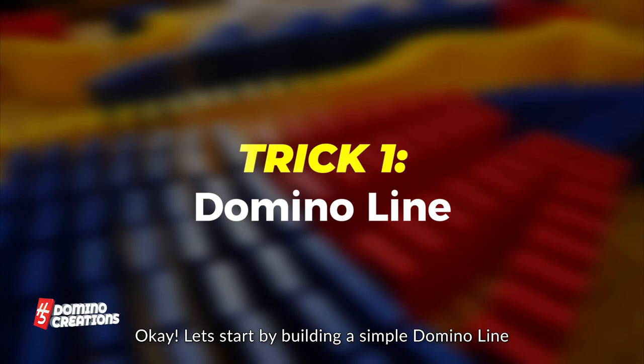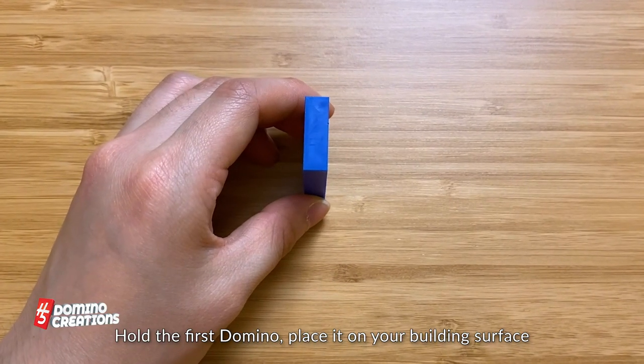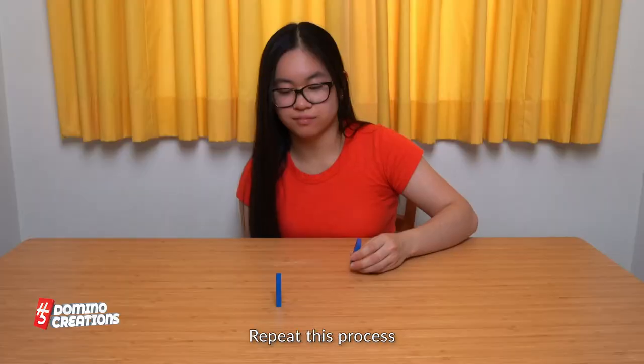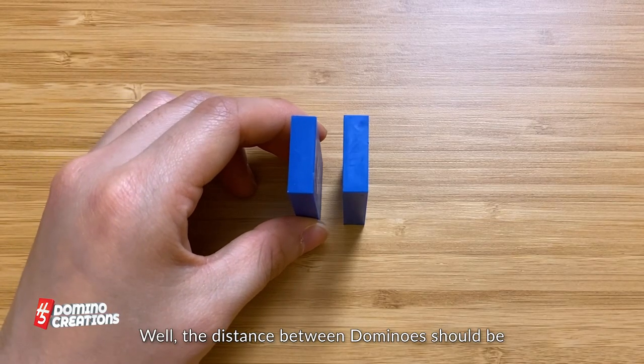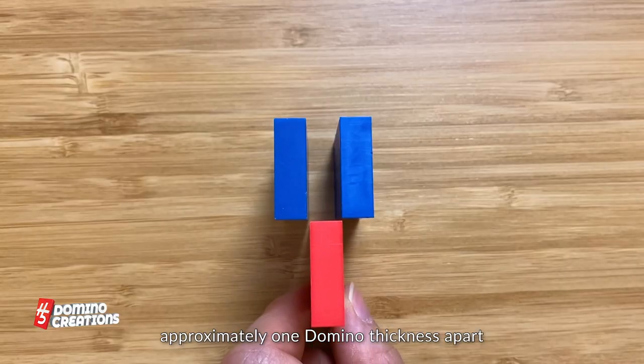Okay, let's start by building a simple domino line. Hold the first domino, place it on your building surface, and release your fingers. Repeat this process, but make sure the spacing is close. How close? Well, the distance between dominoes should be approximately one domino thickness apart.